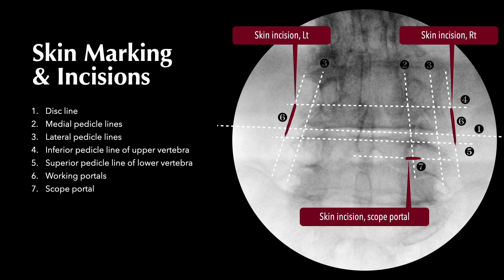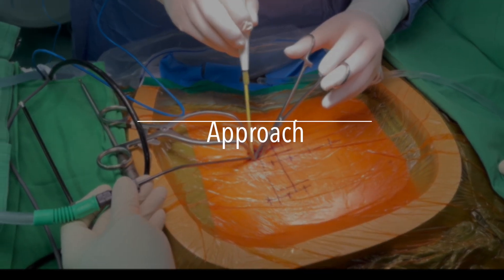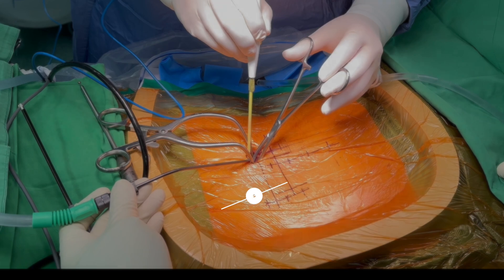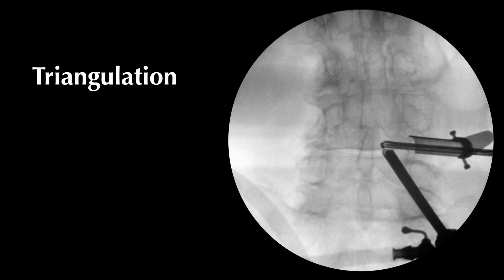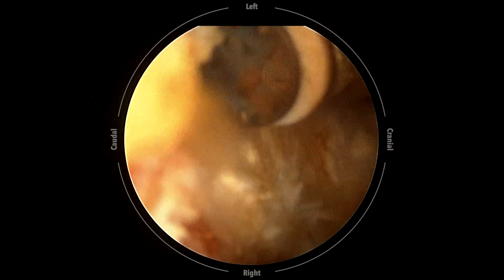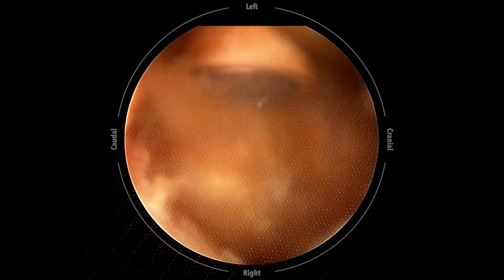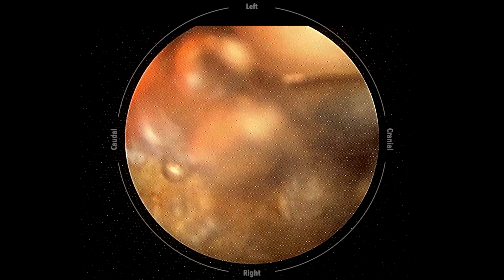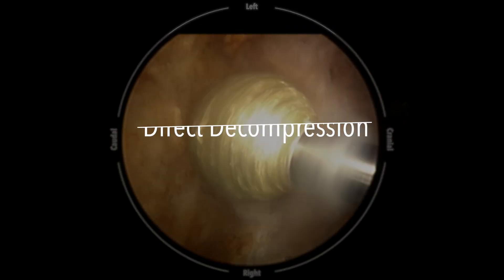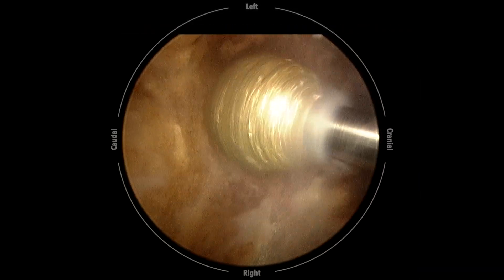Another small incision at the intersection of the lower vertebra's medial and lower pedicle lines is created to insert the endoscope. After incising the deep fascia and gently dissecting the intermuscular plane down to the facet joint, we insert the radiofrequency wand and the endoscope to establish the triangulation, then start saline irrigation. The radiofrequency wand is used to clean the soft tissue and create the working space. We use a high-speed burr with a 4 mm coarse diamond burr tip to start the laminotomy.